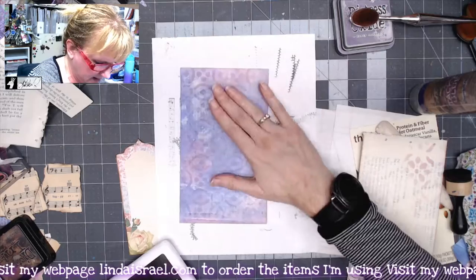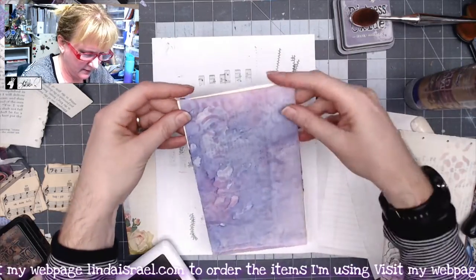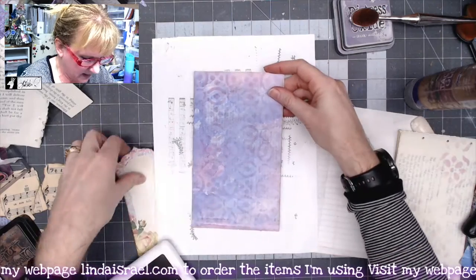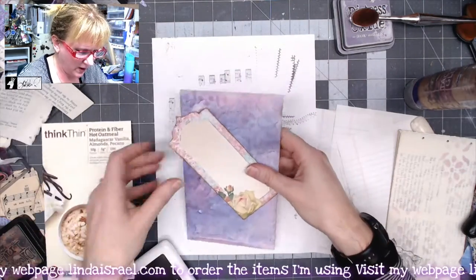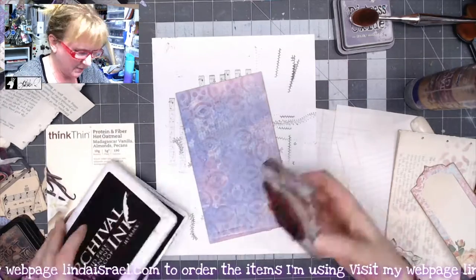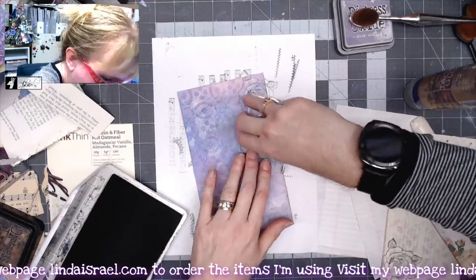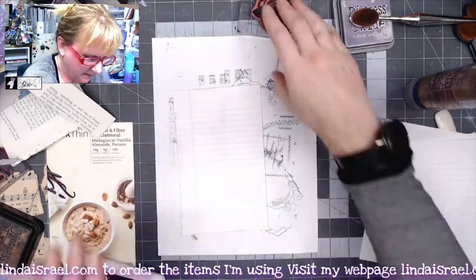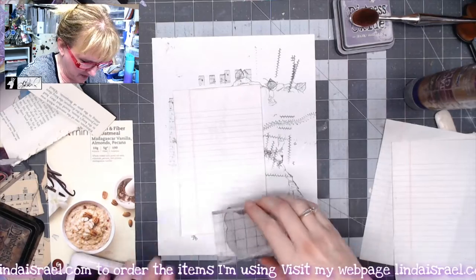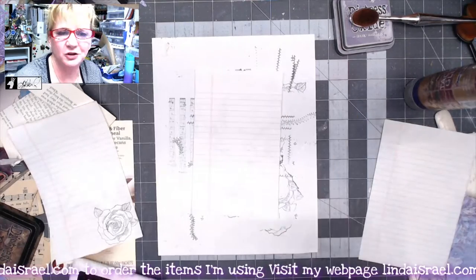I've got this piece that's going to be on the outside of my oatmeal box, and this is going to go behind there. But I think I want patterning all the way around, so I'm just going to take the Bella Rose stamp and stamp it all the way around, making a frame. And while I've got the Bella Rose stamp out, I'm just going to add some stamping to my little notepad pages — kind of make it look like stationery.